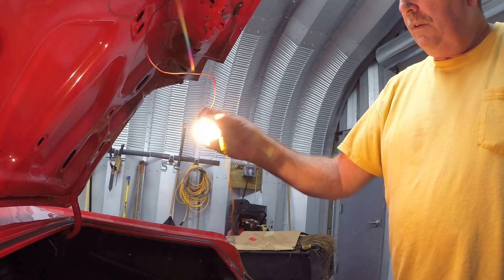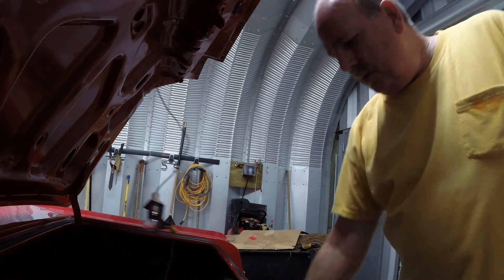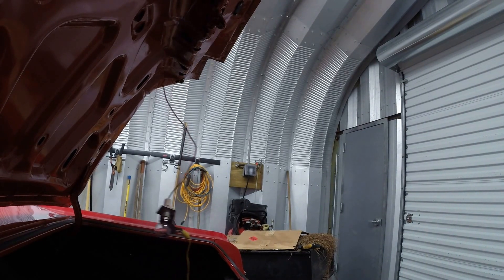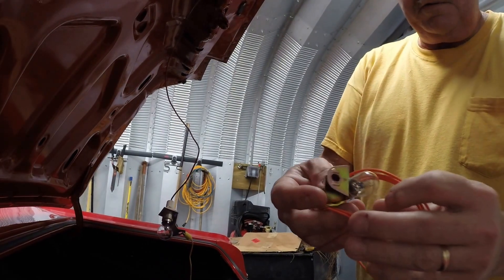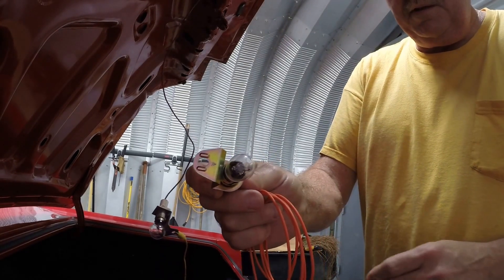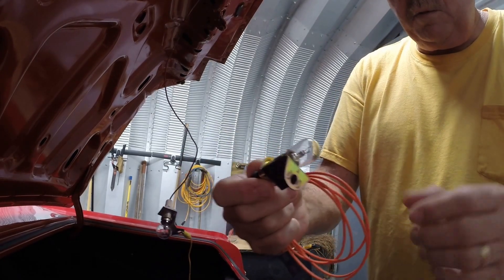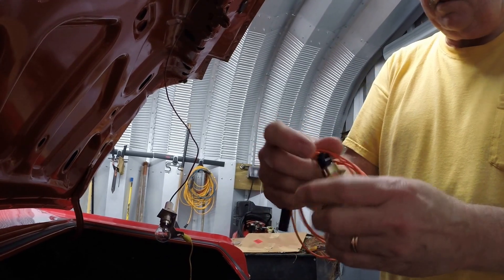I don't think they do them like that anymore, because I do have the new one on hand and I'll show you real quick. The new one looks the same, acts the same, but it's got a little BB inside and the BB lays across the terminals — and that's what turns it on.